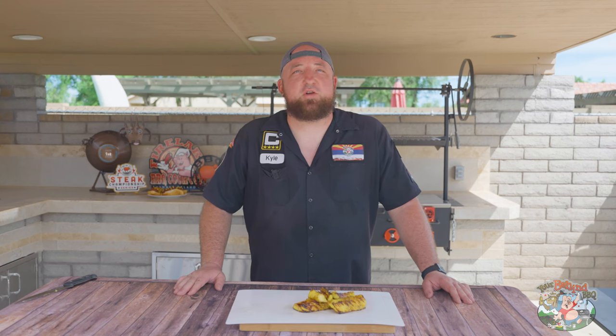Kyle with Deer Behind BBQ. In today's video I'm gonna show you how to make a quick simple dessert on the Vortex.